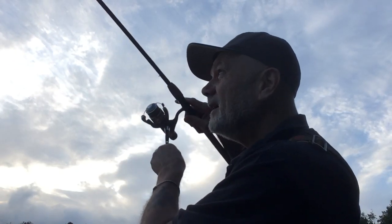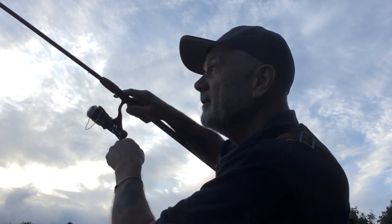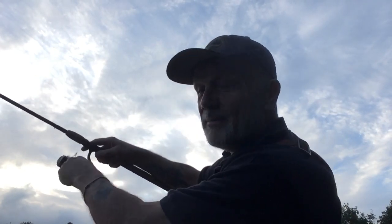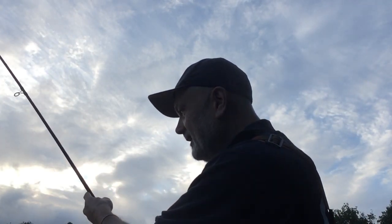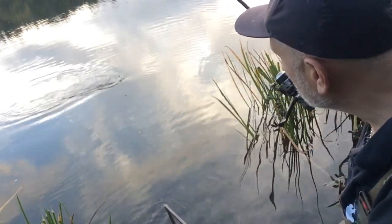First cast, a pluck on the rod tip — I struck, and I'm connected with a tench. Will I land this one? It's trying to take me into the reeds but I'm still in the driving seat. It's going for the reeds on the other side now but I'm into open water.